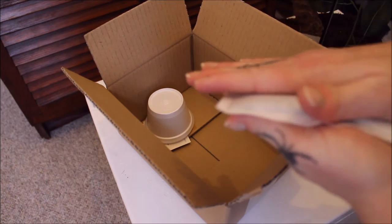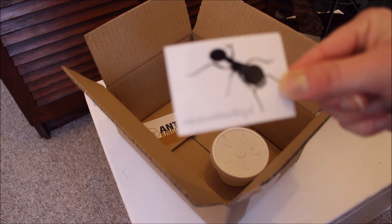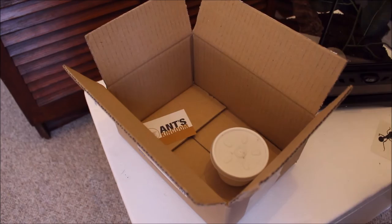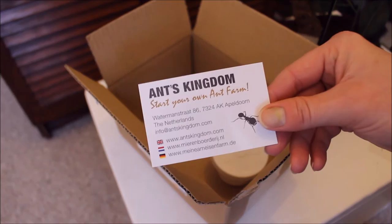It's not too bad — it's a little warm. There's some Dutch text here: 'Mieren Boerderij' — I believe that means ant farm if my Dutch is still good. Although it says ant farm, I think that's actually another part of the company. It is definitely prayingmantis.farm. It also says 'Ants Kingdom — Start your own ant farm' at Watermonstraat 86 in Appeldorn in the Netherlands.